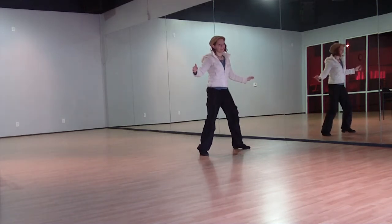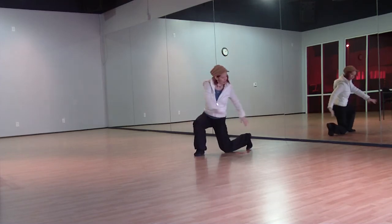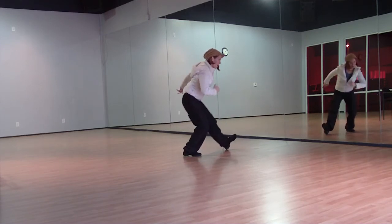Now the new part that we just added — we're going to push down twice, push down here, slide across, pick up, and turn, and slide up.